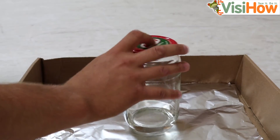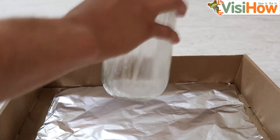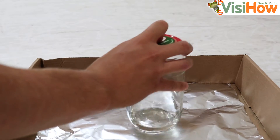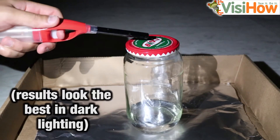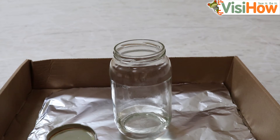Carefully shake the jar, covering the top hole, making sure that you get the alcohol everywhere coating the jar. Take your lighter and carefully light the top of the jar. Between tries, you can blow some air into the jar.